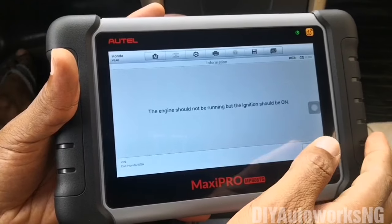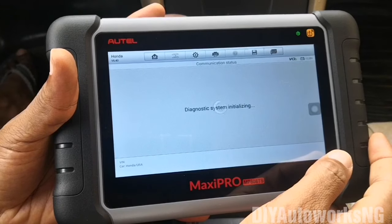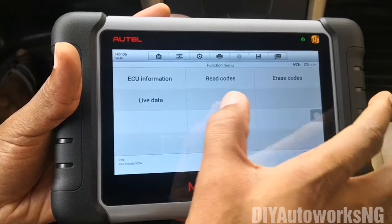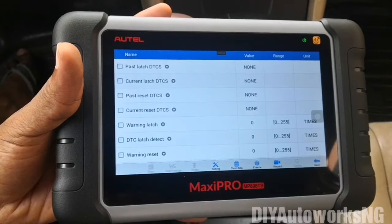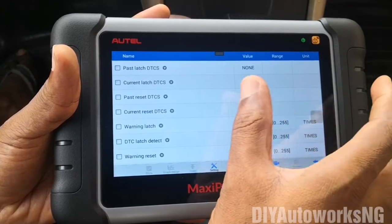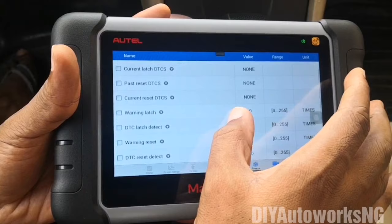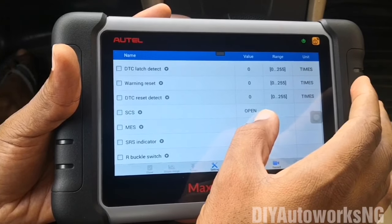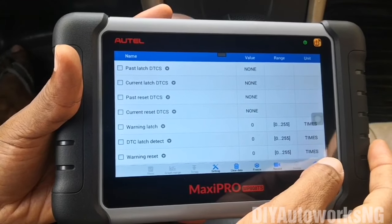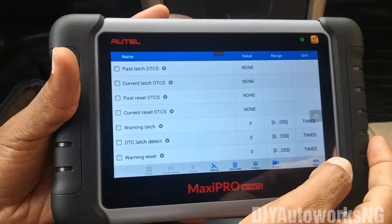Let's do SRS. Looking at live data — that's the live data from the supplementary restraint system. For diagnostic trouble codes, you can see past or present codes — things like the seat belt buckle status and all those items. Actually, if you scan a vehicle that's been in an accident, it's going to give you quite a bit of codes. I have an example scan we could look at.